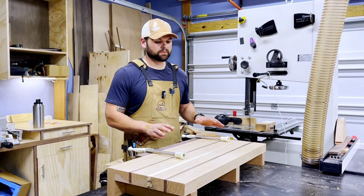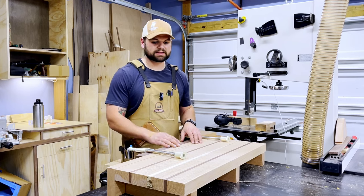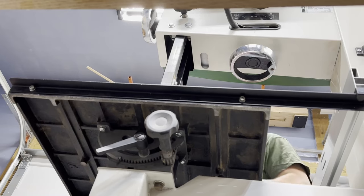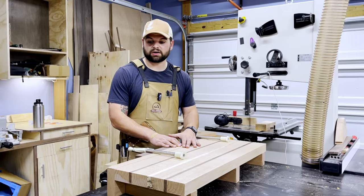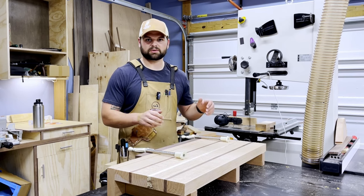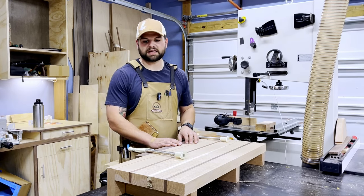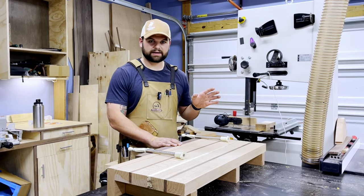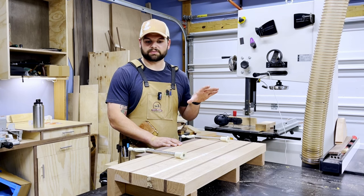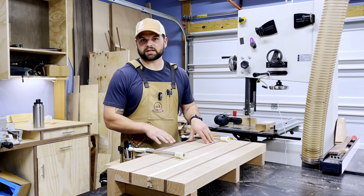All right, got everything down pretty much to its final dimension. It went a little bit larger than I planned initially, but I think I'm going to like this size better because it's going to double as outfeed for my bandsaw. It'll live here 90–95% of the time but is still small enough that I can move it off if I need the full length of my assembly table. So we're going to start laying out for some dog holes next, and also lay out for the vise hardware itself.